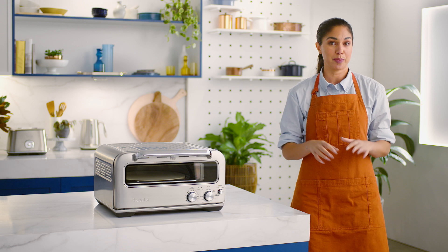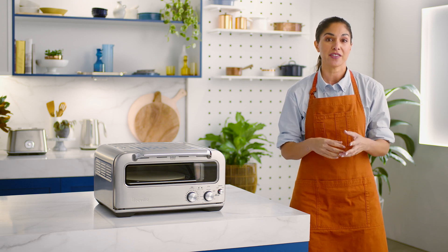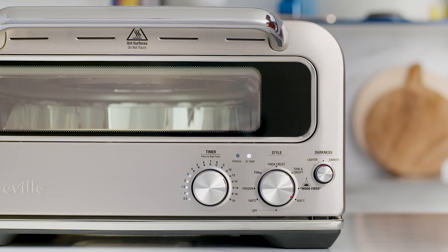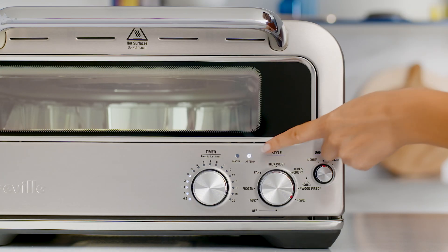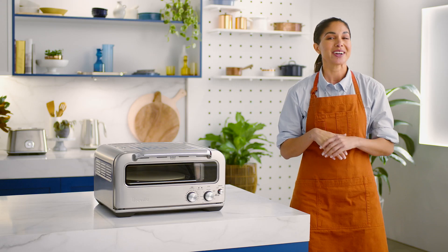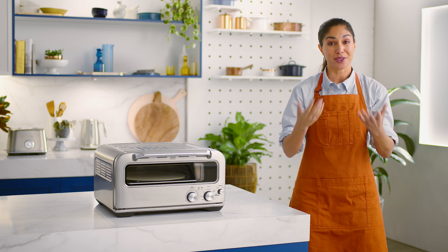A handy tip when cooking any type of pizza is to make sure that your oven is preheated before placing the pizza into the oven. If you're cooking multiple pizzas, wait until the temp light turns solid before loading your next pizza. And if you're cooking different types of pizzas, be sure to start with the type that uses the lowest temperature. So wood-fired pizza would be the last lot you'd cook.